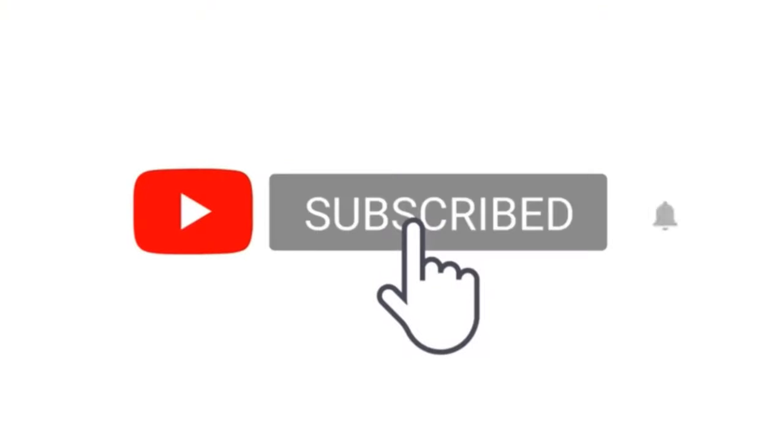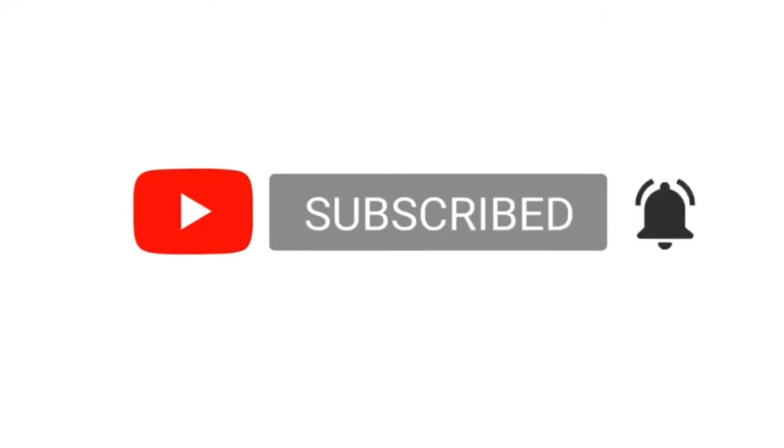Alright, if this sounds like something you want to see, then stick around. If you're into this kind of stuff, please like this video and subscribe to my channel.